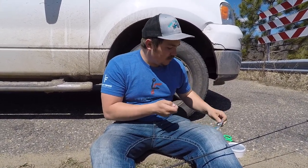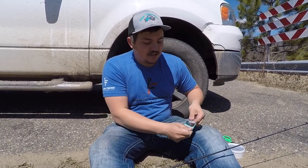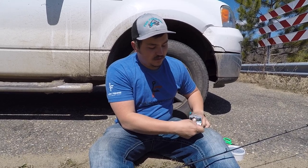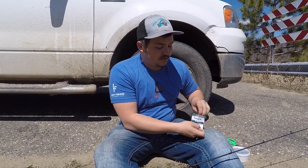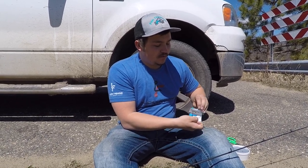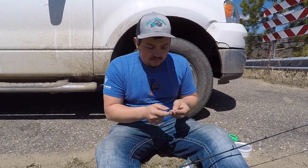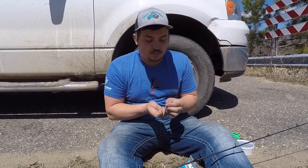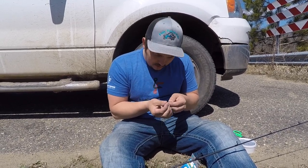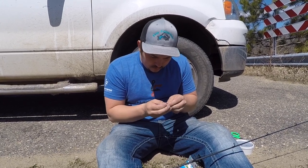I got some size four Kamigatsu octopus hooks. These ones are white — there are lots of different colors and I don't think color really makes a huge difference for suckers. I like these Kamigatsu hooks, they're super sharp and they're strong. If you get them in there and you get a good bite, you don't lose the fish.